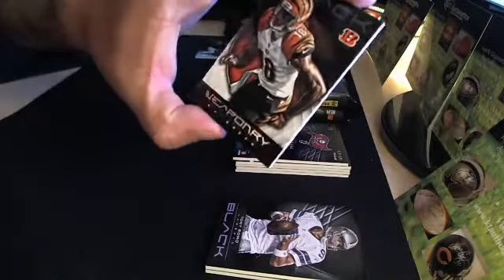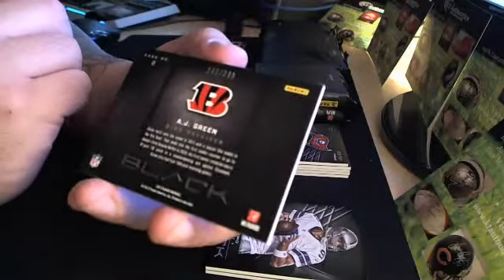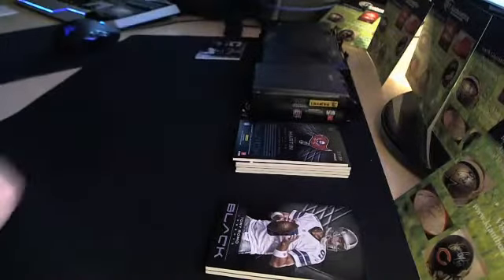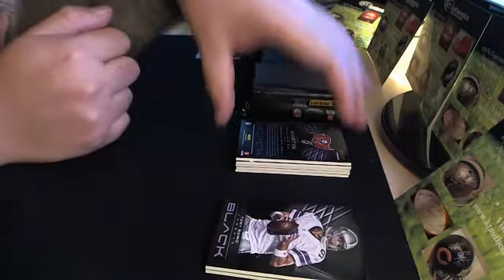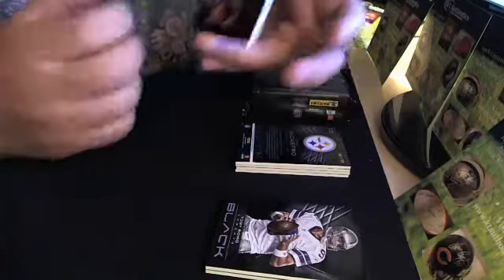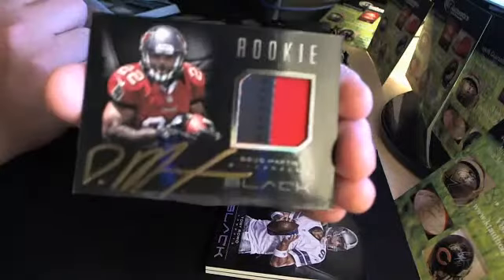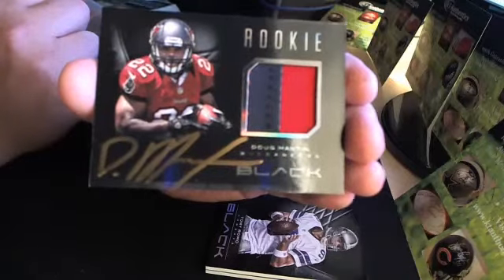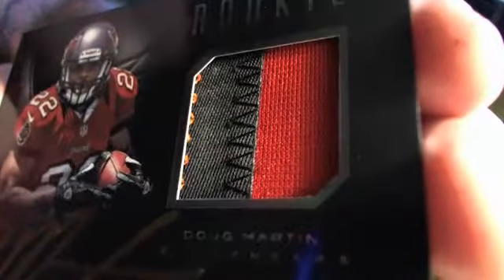A.J. Green — he's going to have a monster year. They think he's going to surpass Calvin Johnson this year. Number 183 out of 349. We got one of these in the first box — look at that. There you go: Doug Martin. Second one of the case, of the 15-box case. It's actually a three-color patch — I don't know if you can see that on the inside, right there. It's a three-color patch.